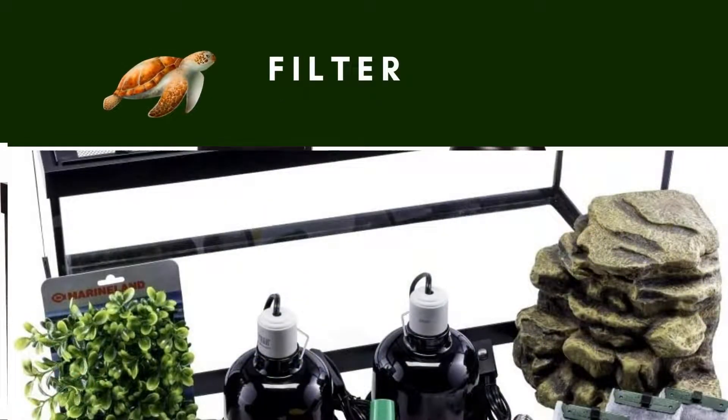Water Filter: The terrarium comprises a decorative repto filter, which enhances water cleanliness through a three-stage filtration.